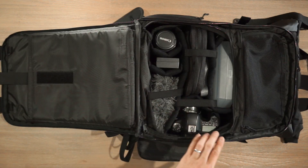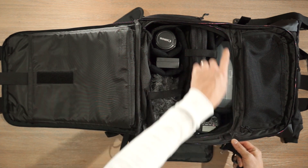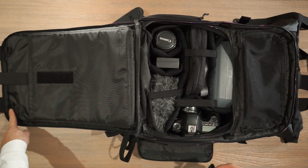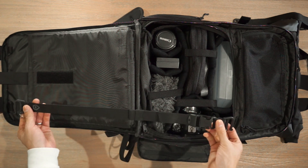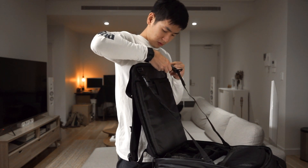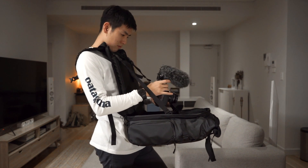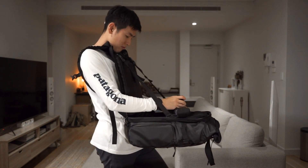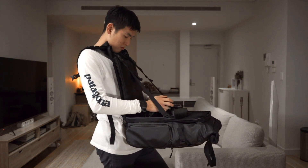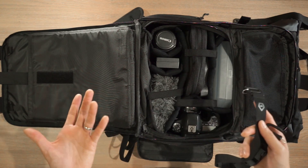A quirky little feature: the accessory straps can attach to loops and tabs on both the sides and the top of the bag. When both are attached, you can turn the bag around, wear it on the front of your body, unzip it, and you have a workspace tray to use your gear, change lenses, change batteries, or add your mic — all without having to put the bag down. It's a nice little feature.